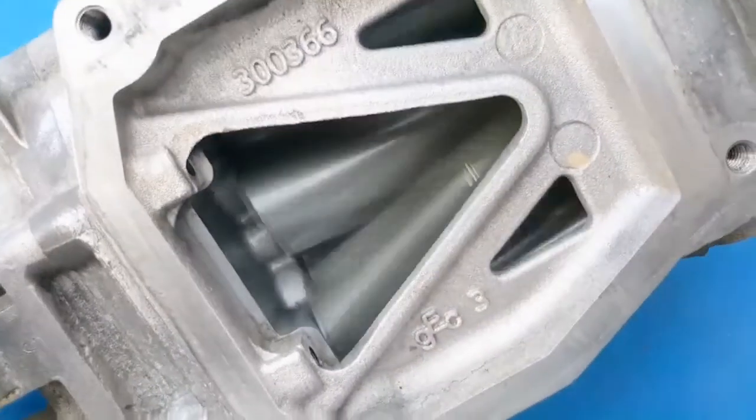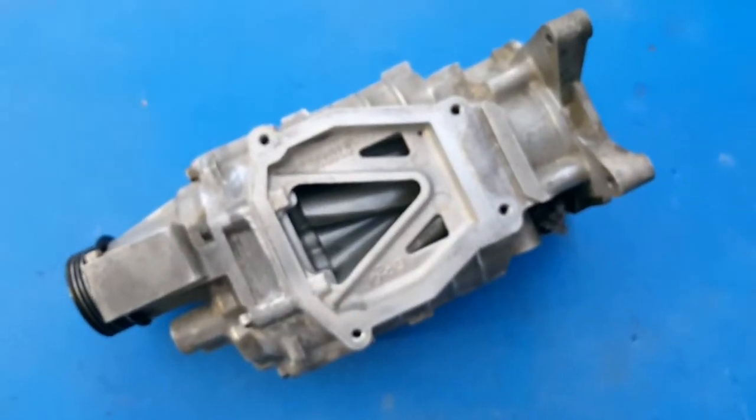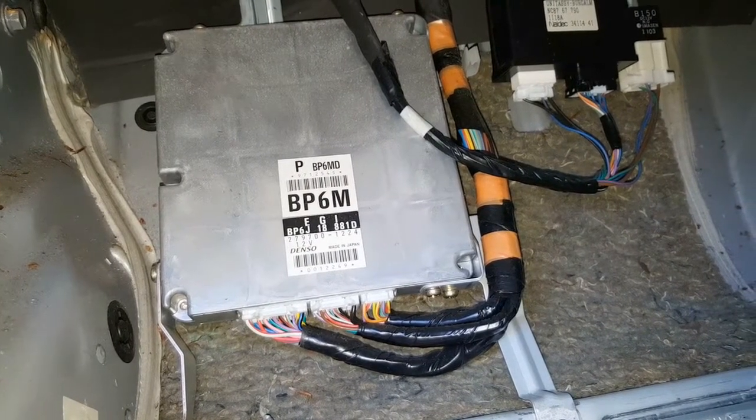Up to the point of getting this ECU, I was struggling to find something that fit within the theme of this series, which is basically supercharging on a budget. I knew from the get-go that I wanted a standalone ECU, because there is the option of a piggyback, which basically works alongside the stock ECU. This makes it cheaper, but from what I'd read, they tend to be quite problematic and you'll never really have the full tuning capability of a standalone ECU. So standalone it needed to be.